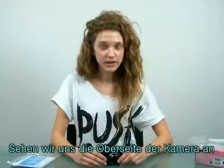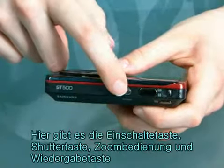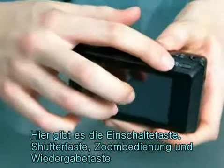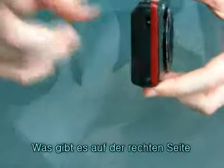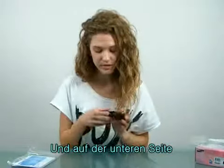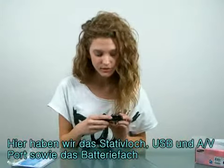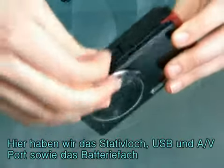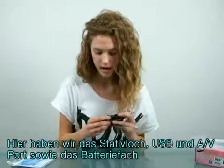Let's check out the top of the camera. This is the power button, a shutter button, zoom control, and a playback button. What about the right side? This is for the strap. And the other side? This is a speaker. And down to the bottom, we have a tripod hole, a USB and AV port, and lastly, a battery slot.